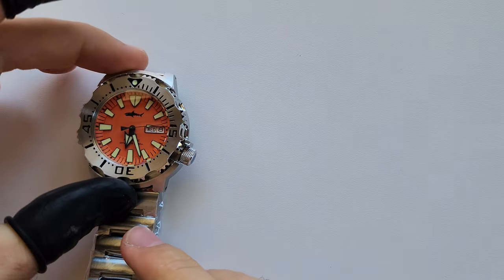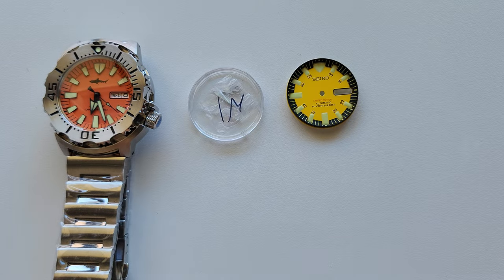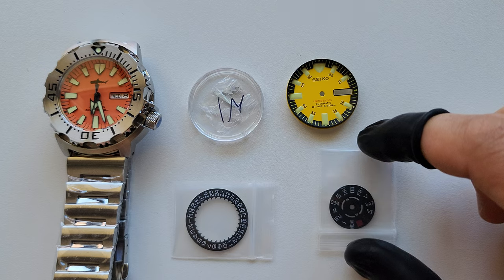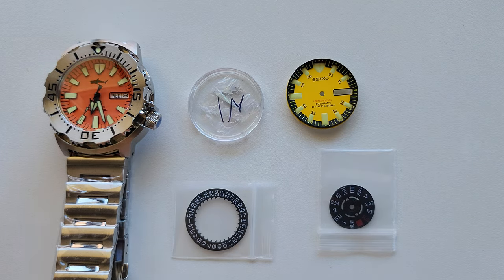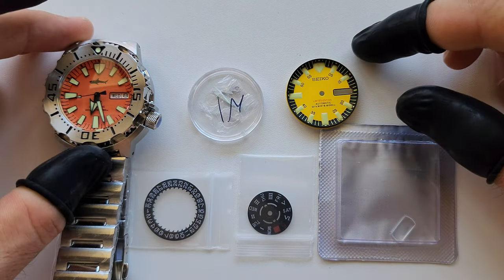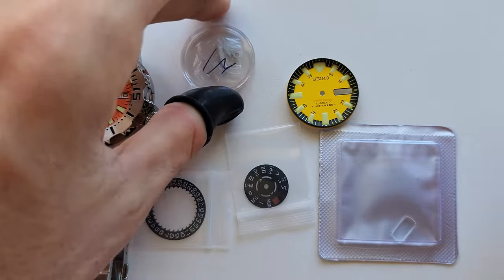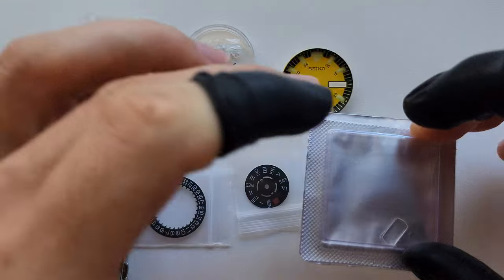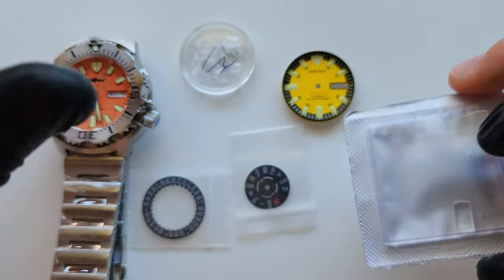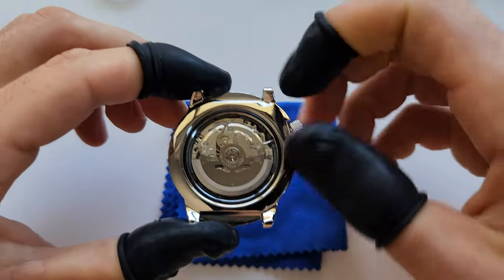Hello guys, welcome to another video. I haven't made any mod videos in a very long time - I was busy making watches. Today I decided to show you something I'd call more advanced than usual. You can see the target watch on screen. I'll be changing the dial, painting the hands, swapping the day and date disc, and applying a cyclops lens - which I've never done before. Let's start with the dial and hands.